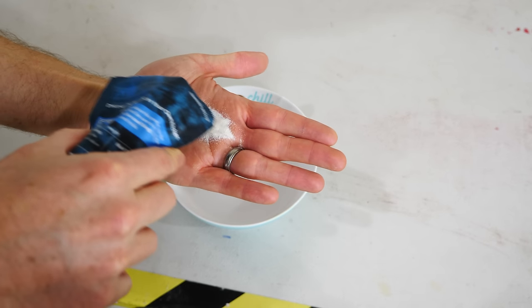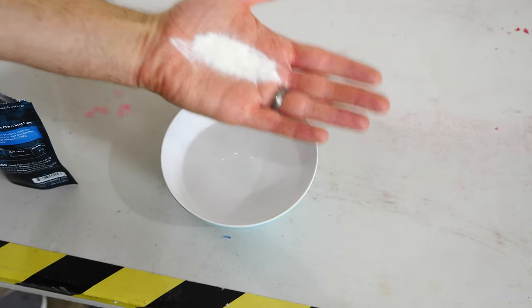Hey everybody, today I'm going to be attempting to make and eat edible fried water. Now this may sound impossible — how could you put water in oil and fry it? In order to do this, first I need to make an edible water membrane, basically make an edible water bottle, and then deep fry that with water in it, and then eat it. The main ingredient you need is sodium alginate.